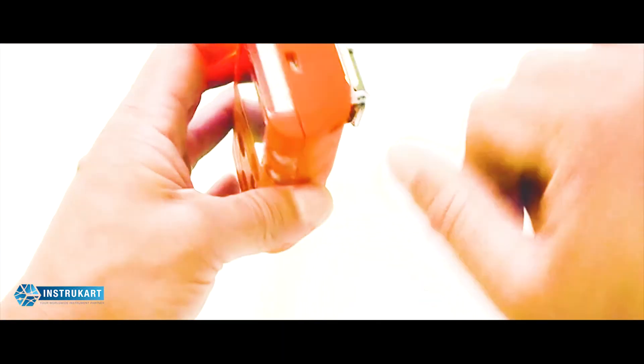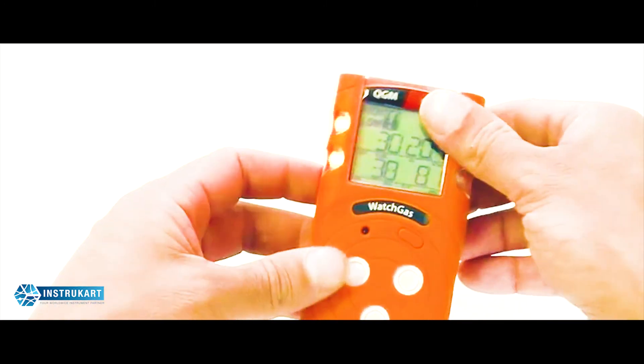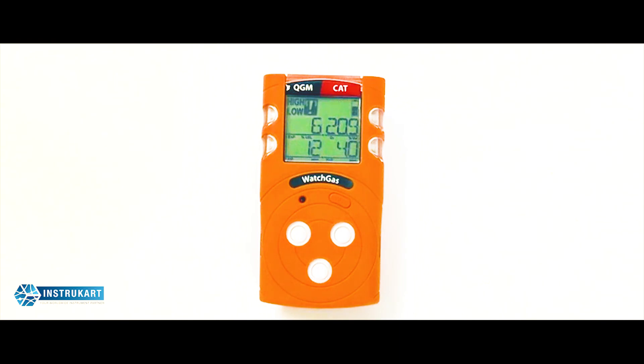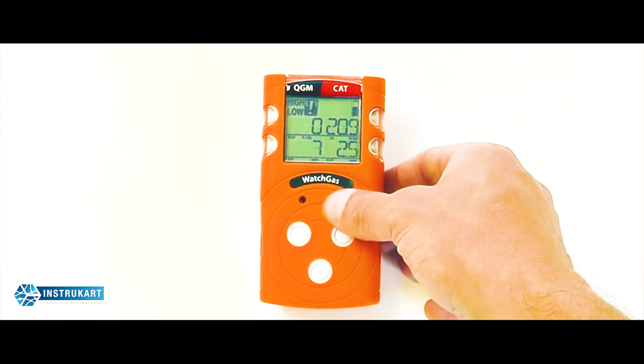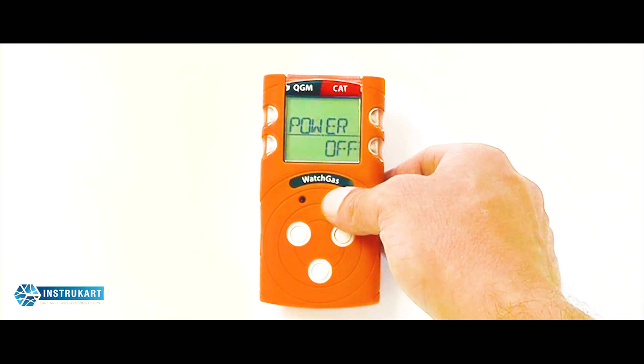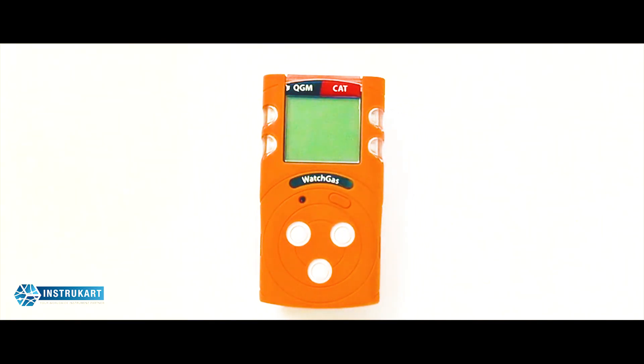To remove the clip, clip around the bottom of the unit. All charging is done via the lower port, and infrared communications via the top port. It will take a few seconds for the instrument to stabilise and return to ambient conditions — we are now back in normal operation. To turn the instrument off, press and hold for a power off countdown of three, two, one. That gives you an overview of the standard WatchGas QGM instrument operation. Should you require any technical information or further technical support, please refer to the available resources.